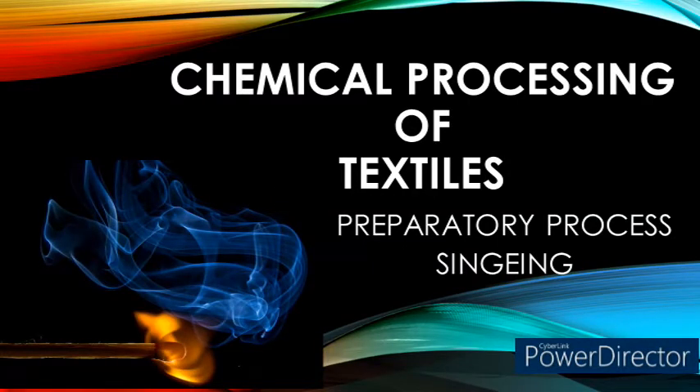Hello all. Welcome to ManitexGuru. In this video, we are going to learn about the singeing process, one of the most important preparatory processes that is followed for textile coloration.